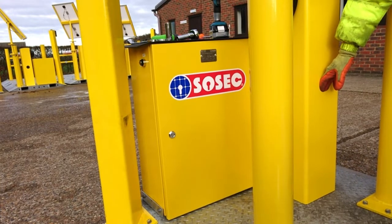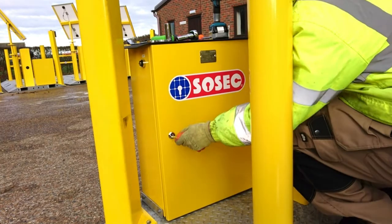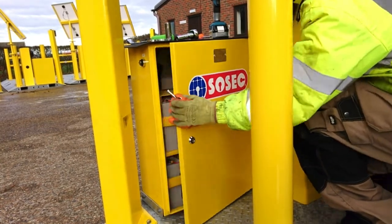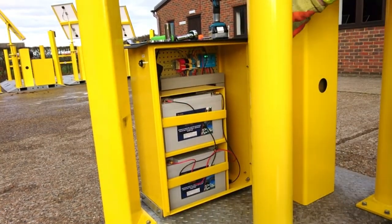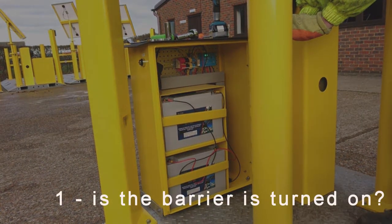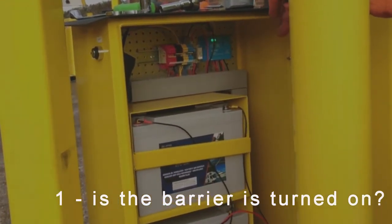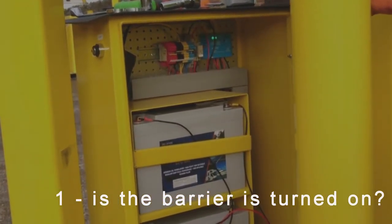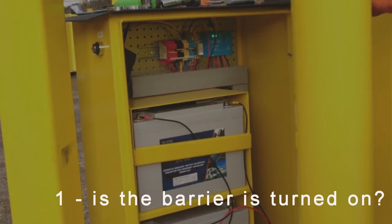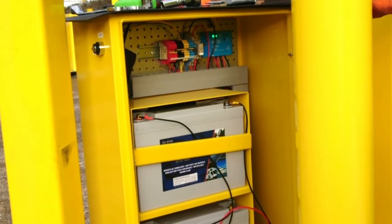Let's check the first scenario — the barrier is off. Move to the control box and open the door. Inside you will find the batteries in front, the control gear and the wiring at the top and top left. At the top right is the solar charge controller. This should have two lights. The left hand light shows the solar panel is charging the batteries. The right hand light shows if the barrier is getting power.